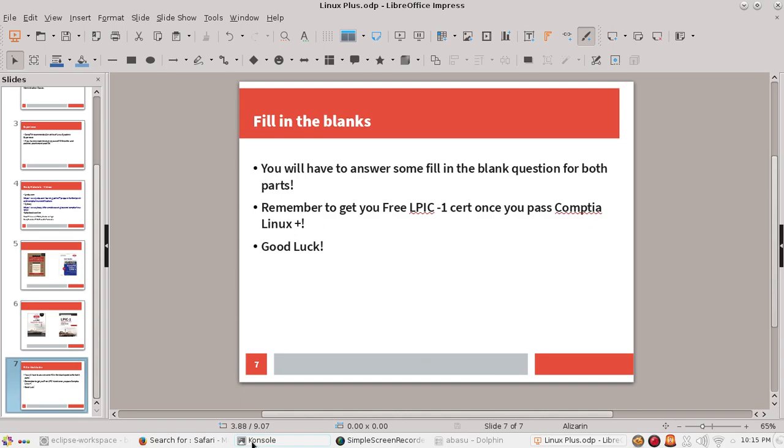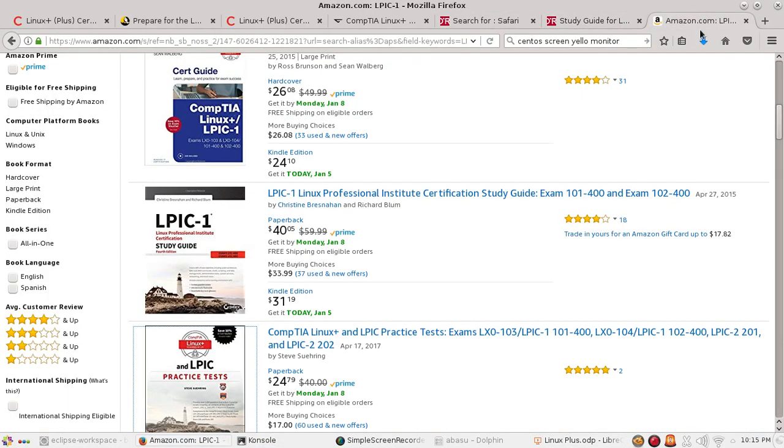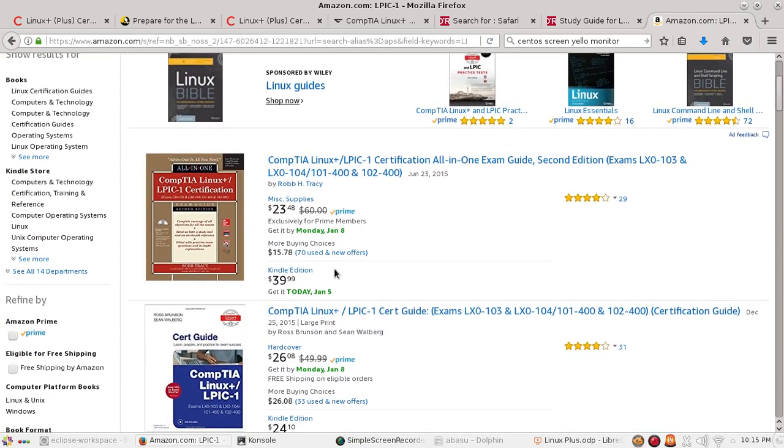Let's go to Amazon one last time. If you search LPIC-1, those four books come up very fast at the top. If you have access to a library — I have access to a community college library — those books are available online for free, so I don't have to buy them.